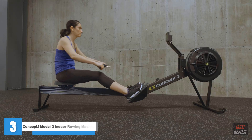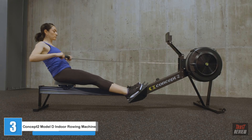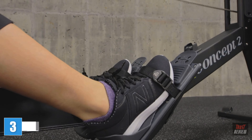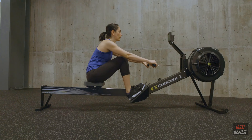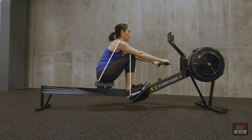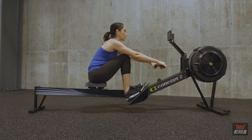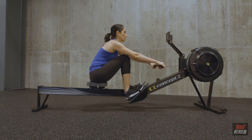Rowing is a functional exercise that is easy to learn. Proper technique can help you get the most out of your workout. At the catch, the body is in a powerful but relaxed position — sit up tall with shoulders in front of the hips, shins are vertical, head, neck, and shoulders are relaxed, arms are long, and grip is loose.